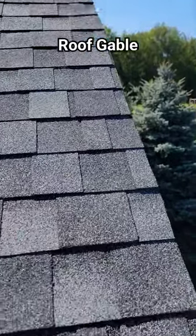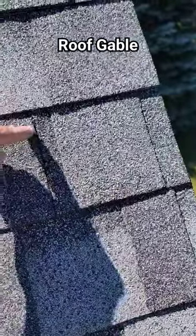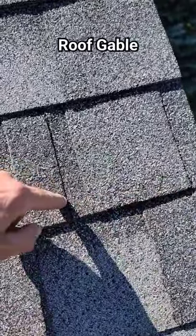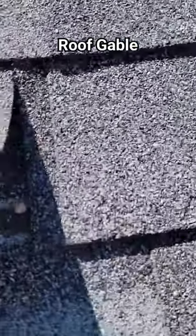On a gable end, at the rake edge, one of the things I like to look for during inspection or quality control is where a shingle terminates. Say the full shingle comes out and you have to cut a piece in — you want to make sure the nails are not in that area. Doing a quick inspection, look through the last three feet or so anywhere you see a cut, and check if there are any nails.